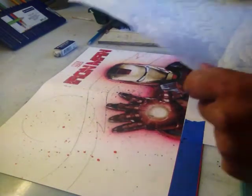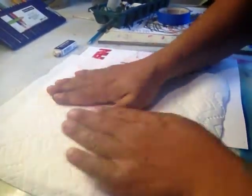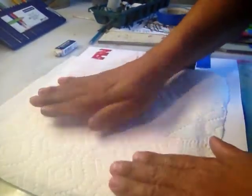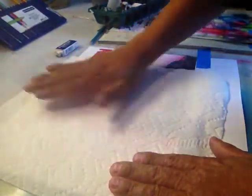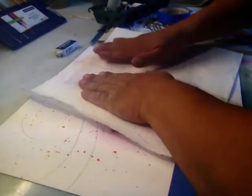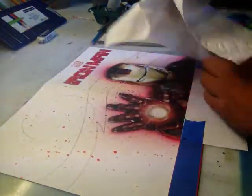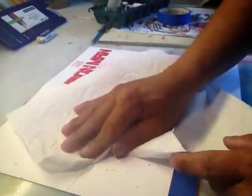Working on that Iron Man comic book cover commission. Put some speckling down — that's really a little heavy. I want to lighten them up a bit so they don't stick up. No rubbing because then they'll smear and I don't want to do that.